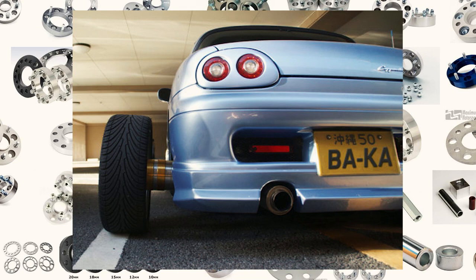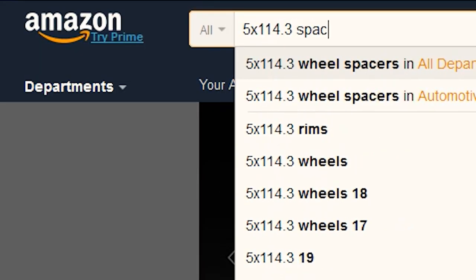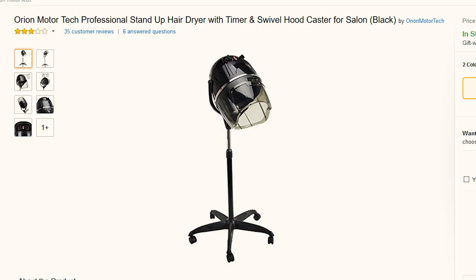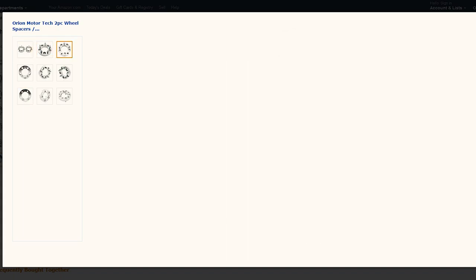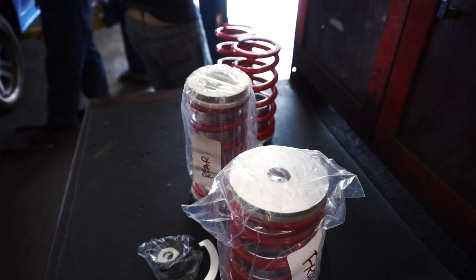I know spacers are frowned upon in the racing community, but this is a car show I'm trying to enter, not a race. I went on Amazon and picked up the cheapest one-inch spacers from a company called Orion Motor Tech — they sell all kinds of random stuff, but hey, spacers are spacers. They're just cylindrical pieces of aluminum with studs. Unlike the Mookie sleeves that took three days to arrive, these took three weeks. I ordered them mid-December and they didn't get to me until January 3rd.